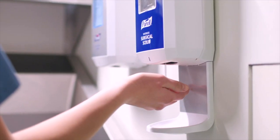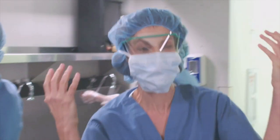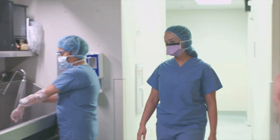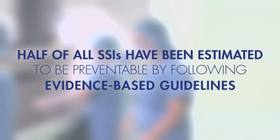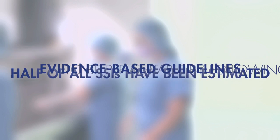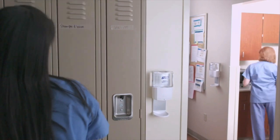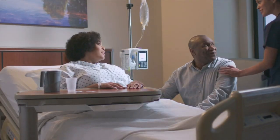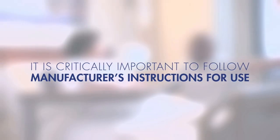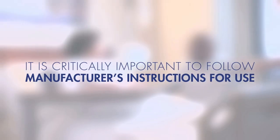Surgical site infections, or SSIs, are one of the most common and costly healthcare-associated infections. Half of all SSIs have been estimated to be preventable by following evidence-based guidelines. Studies of clusters of SSIs indicate that misuse of surgical hand scrub products played a contributing factor. That is why it is critically important to follow manufacturer's instructions for product use.